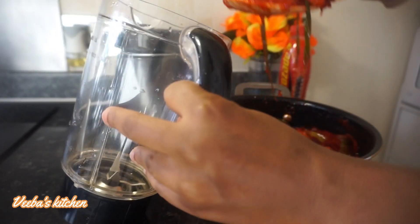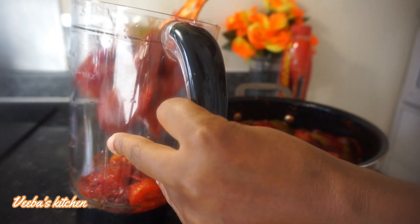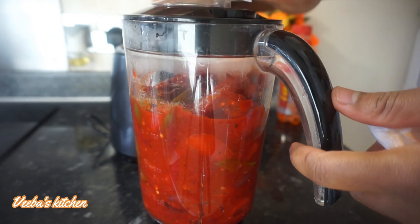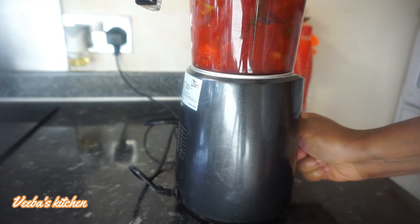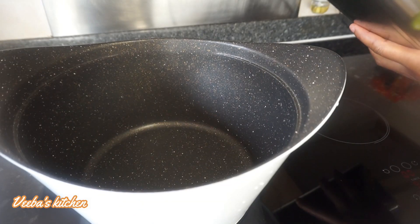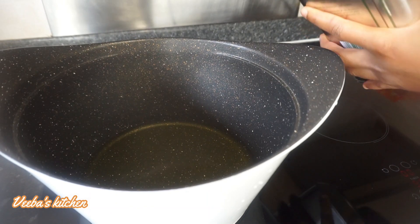This simple thing that we just did has taken our stew to the next level — it adds more flavor and aroma and you cannot believe it. We're going to blend it not completely smooth, but to about 90% smoothness, and then we'll start making our stew.